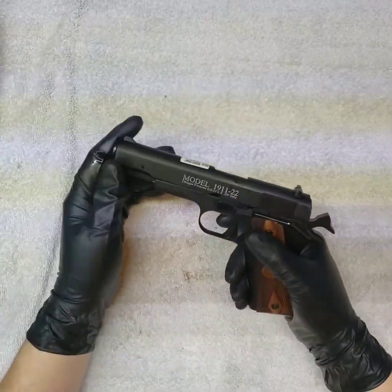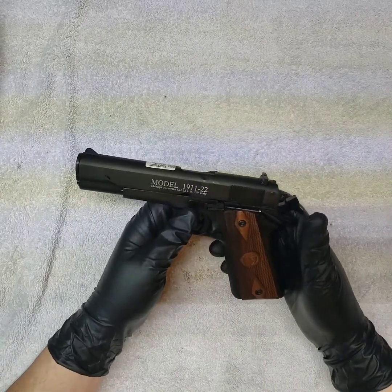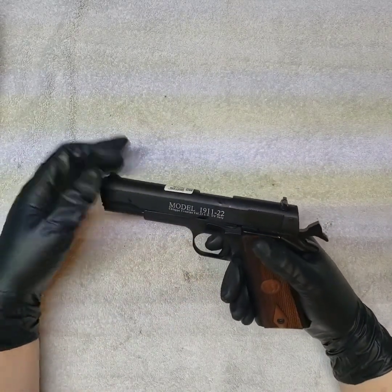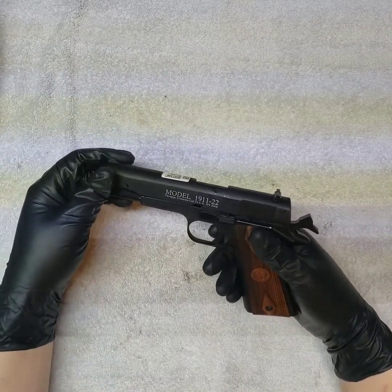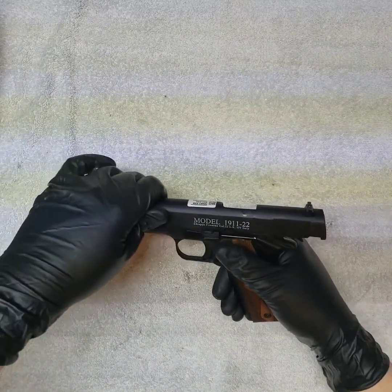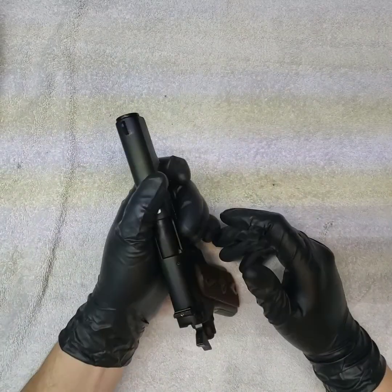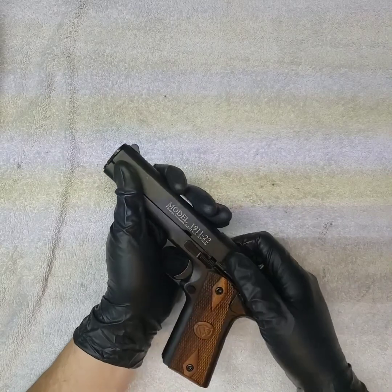It's a very light slide — there's nothing to get that slide to go back. That was what was so dreamy about shooting it: when it fired, it was kind of like you were shooting a toy because there was just no recoil, just nothing. Then there were some feeding issues.